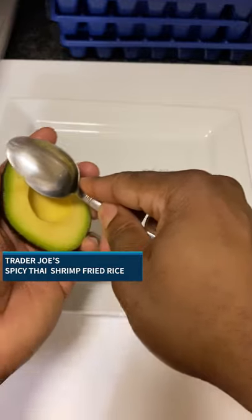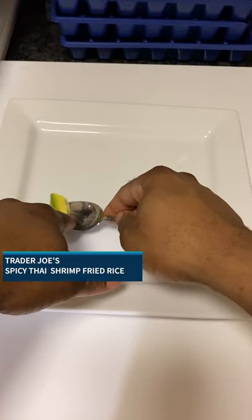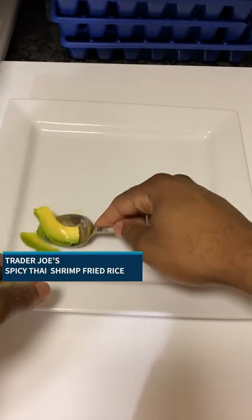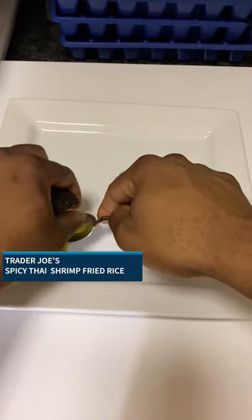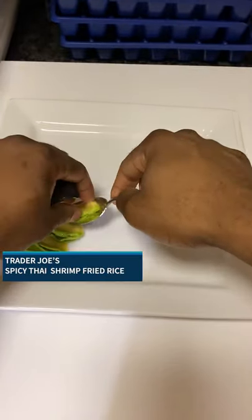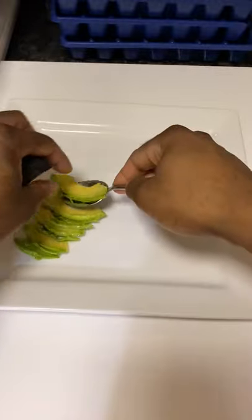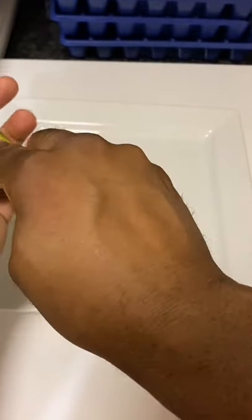Let's do a couple of things with this avocado. I'm just going to cut down — this is not going to be perfect, avocado fans, but it really doesn't matter. The rest of this avocado I'll slice like this, and this, and I'm going to toss it into the rice.